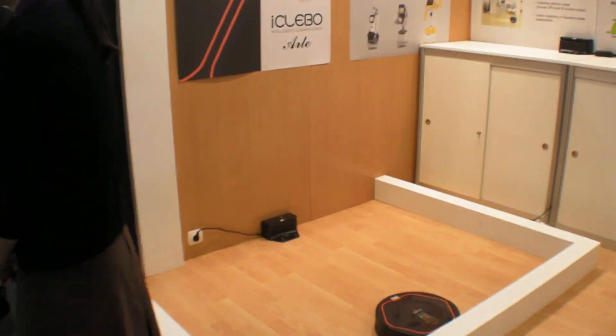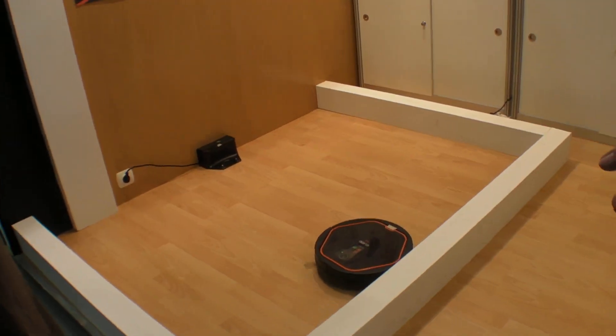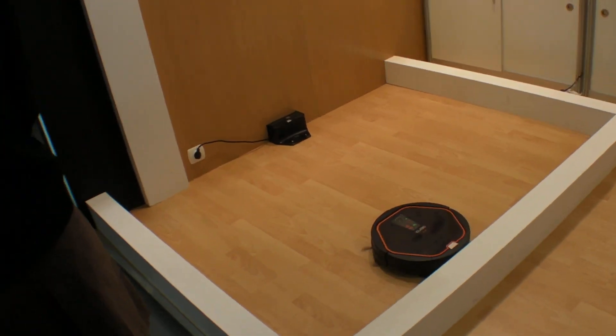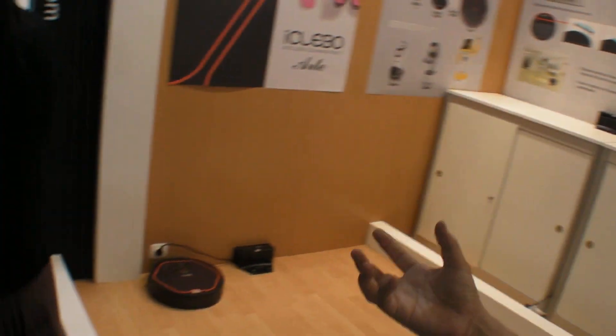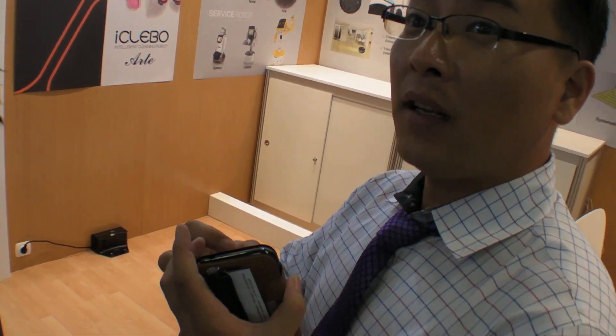And you also make the HINNER — the cleaning robot. Yeah, that's right. HINNER is a very unique product. How is it unique? The other products only do random cleaning, but our product has a camera, and inside there are also sensors: encoder, gyro, PSD, and IR sensor. Those sensors gather data.